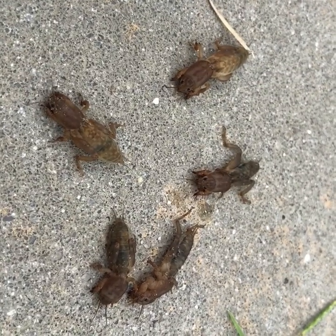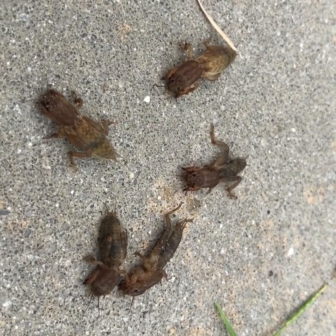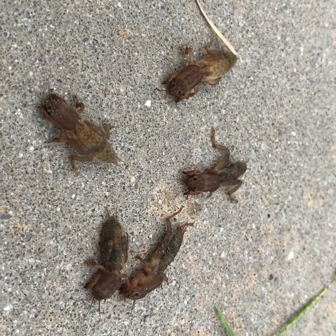It is a close-up shot of the tawny mole cricket. This is what's been eating this lawn out here and it's causing the grass to deteriorate from the inside out.